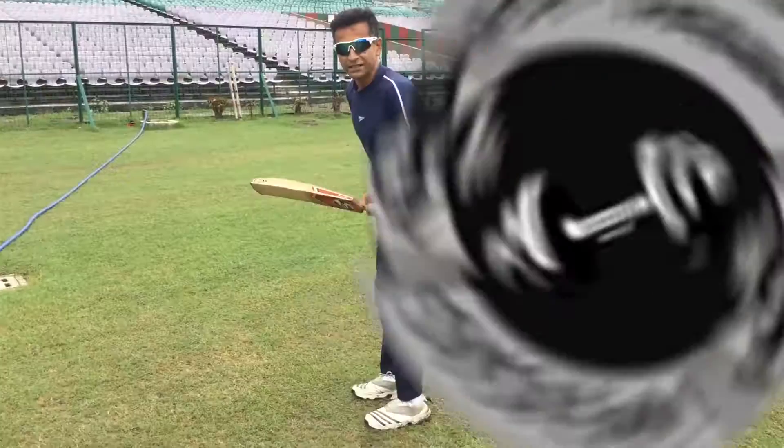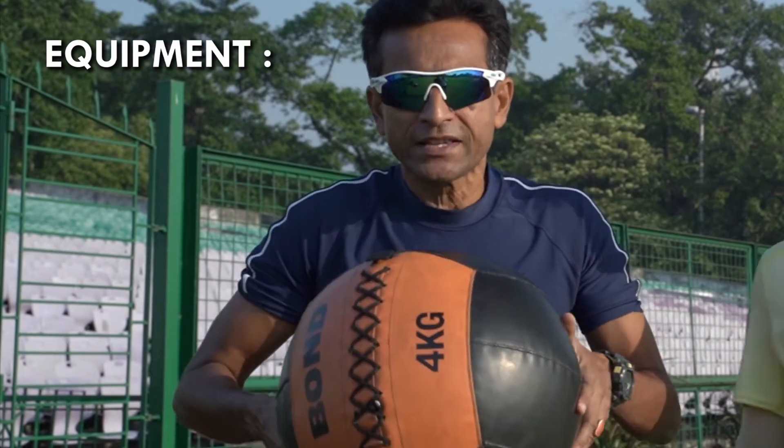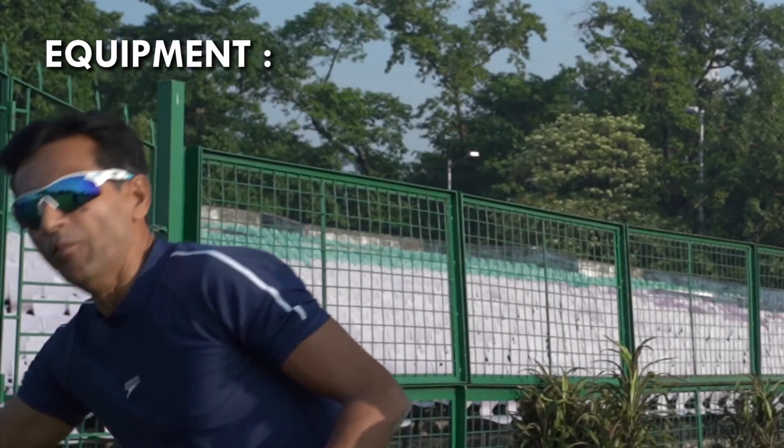This is Train Clan Conditioning Coach Chinmoy Roy from Roy Training System. This drill is batter specific. Equipment required: a 4 kg medicine ball and one monster band tied there in the fence.